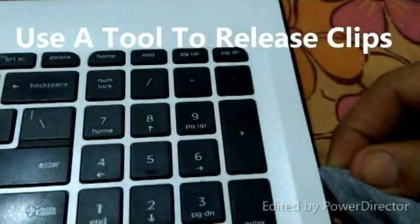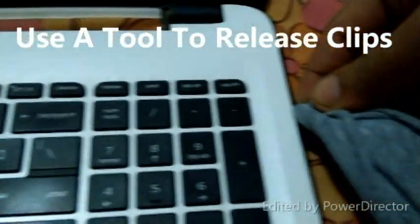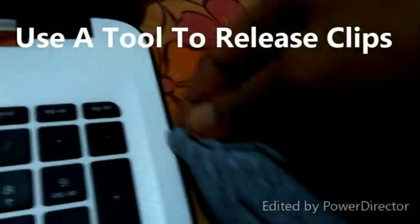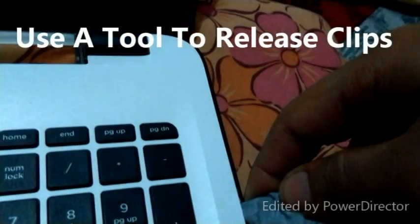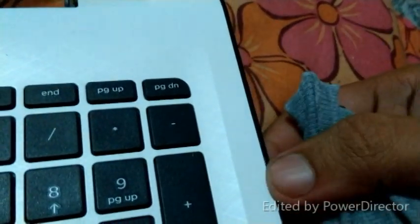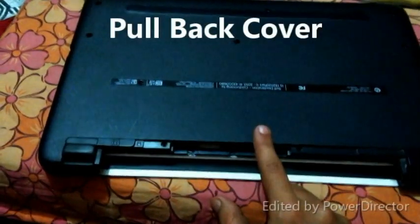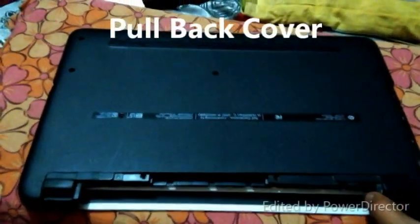I will suggest you use a cloth to protect your laptop from scratches. Use a tool to release the clips carefully — release all the clips. After removing all the clips, just take out the back cover.